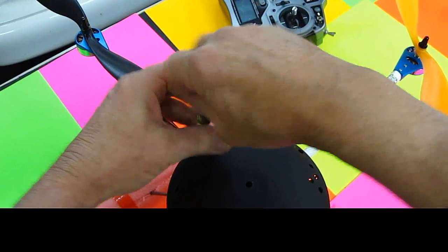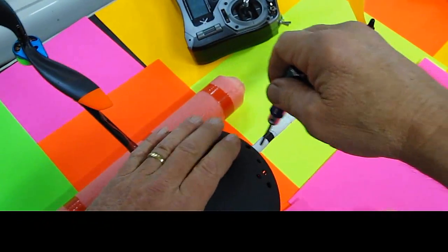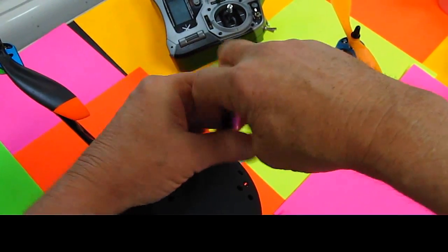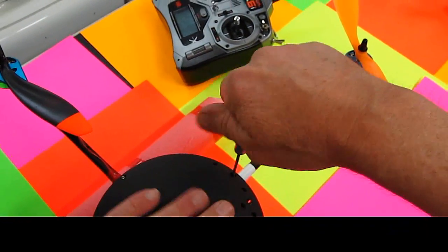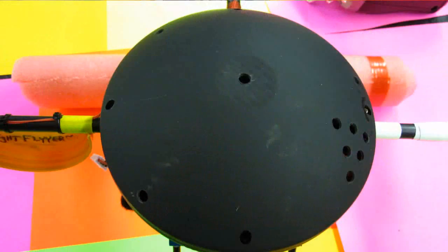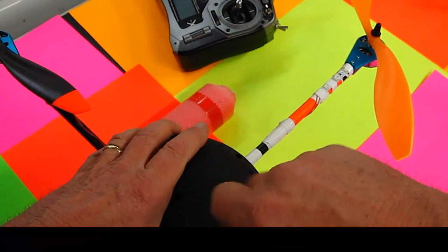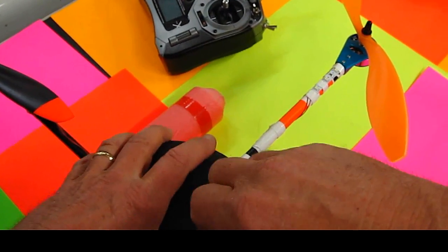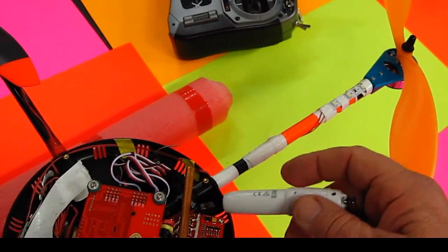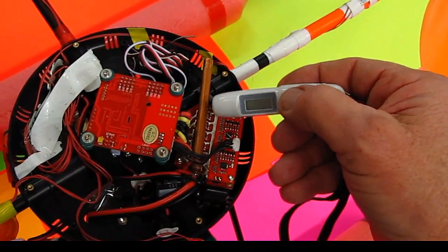So I put some cooling holes in there. If this was white and you're flying on a hot day, it might help. If you guys are out flying on a hot day — alright, let's see what my cooling thermometer says here.